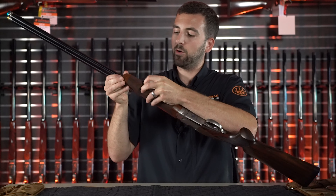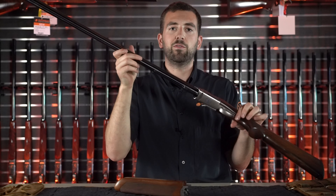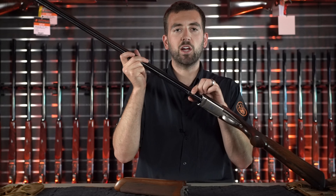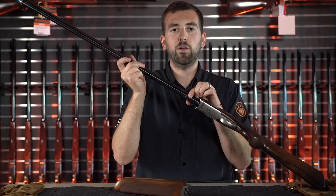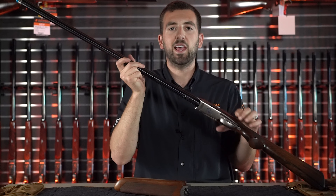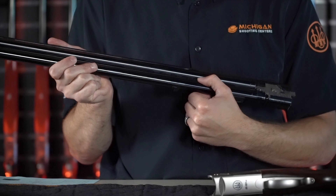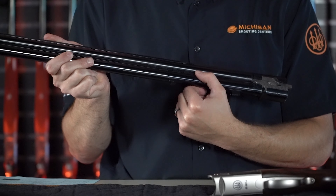As we take the forend off, we notice that there are two connection points where the forend iron latches onto the barrel. The rear-most hook has an interchangeable latch which a gunsmith can change — the purpose being to allow the opening tension of the gun to be more consistent for a longer period of time. Underneath the forearm, the barrel features spots where adjustable weights can be installed to adjust the balance of the gun.